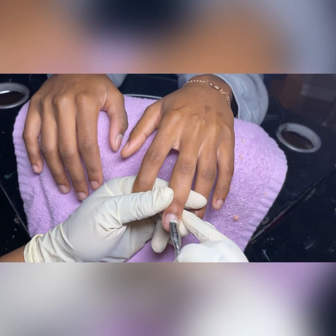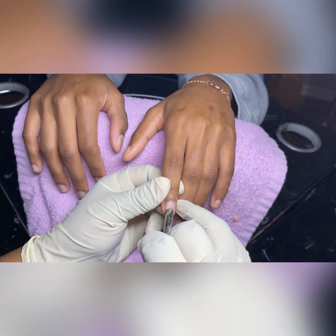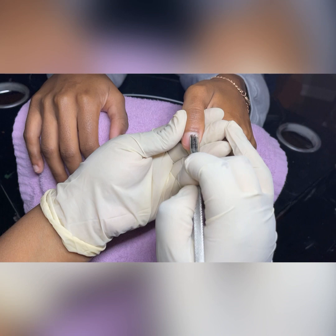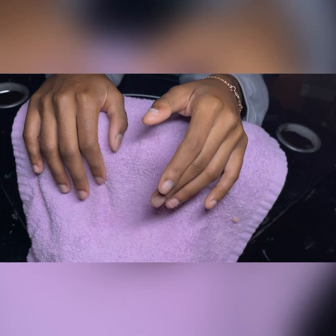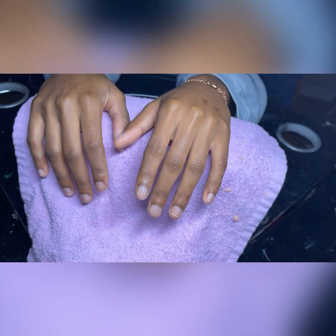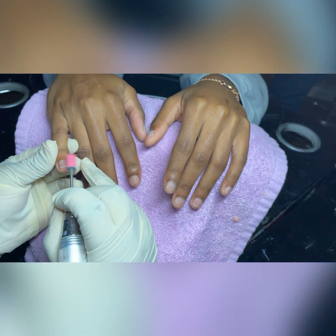During every set I always start with the eponychium first. I push them back, exposing the dead scale on the cuticles, which is the surface of the nails. This step is very important even if it seems like it's not — this is the first step of the top three steps that prevents lifting and is the key to long-lasting nails.